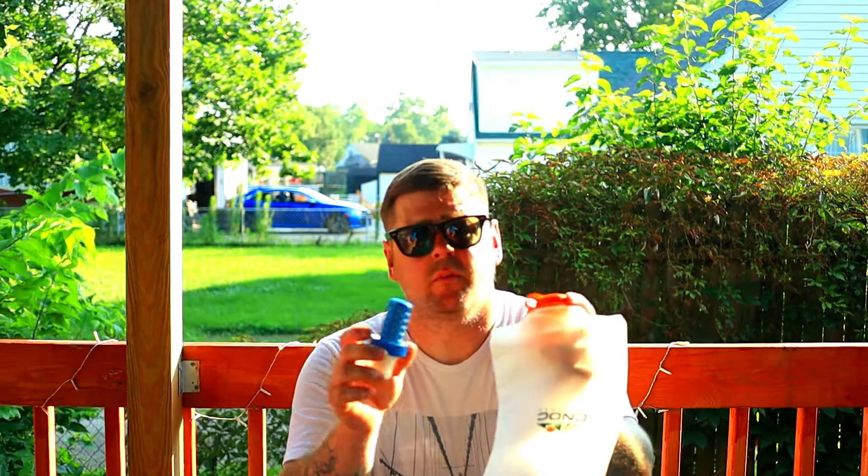Here we have the CNoc water bag that goes with my Katadyn BeFree Filter. They have special bags for these BeFree Filters because the threads are a lot bigger than your standard filter. So keep that in mind if you buy another bag for your BeFree Filter. Or if you're thinking about getting a BeFree Filter, it does come with a bag.